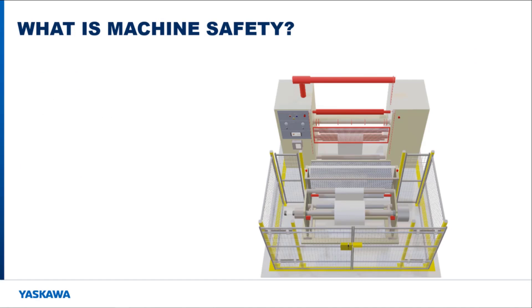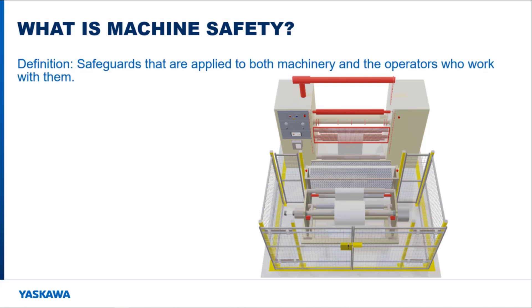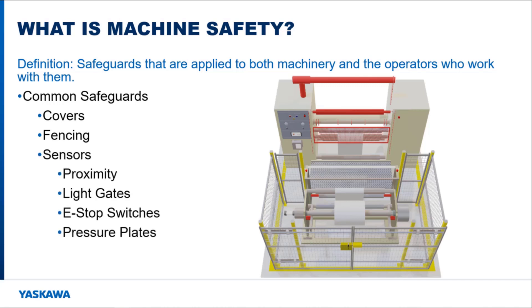This video is here to talk about machine safety and how the ASM7 card with failsafe over EtherCAT helps with machine safety. Machine safety is safeguards that are applied to both machinery and the operators who work with them. There are many safeguards that can be used to make the machine safer, from covers on the machine and fencing around parts of the machine, to sensors that can change the operation of the machine when they are triggered.